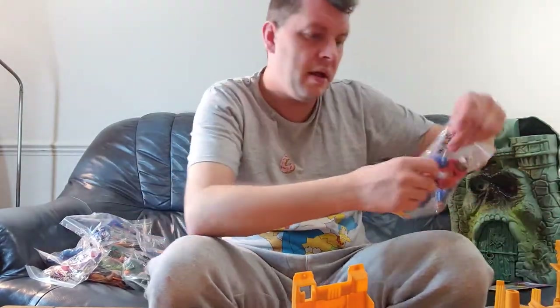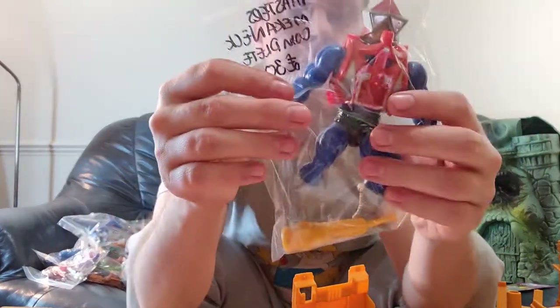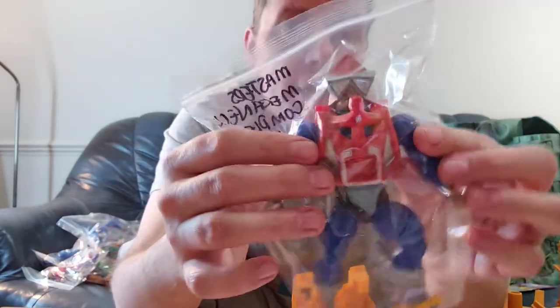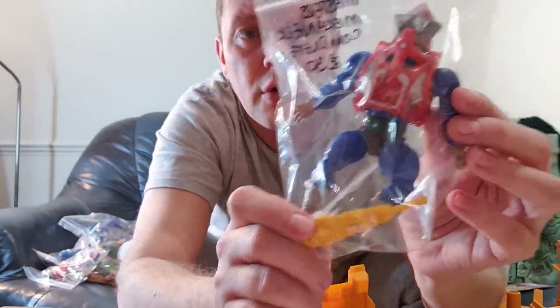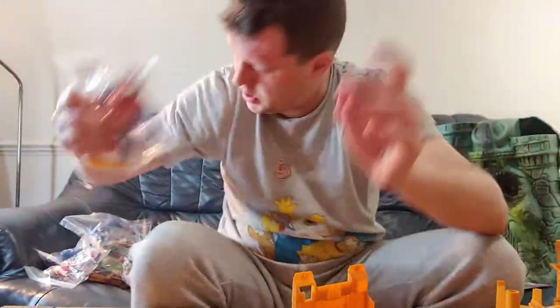Next up we have Mechanic, complete. He has a mechanism that moves his head up and down by twisting his body. He comes with the correct armour, which is great to see. Mechanic also comes with a mallet or club — that's the correct one. Fantastic to get him complete. Brilliant pick up.